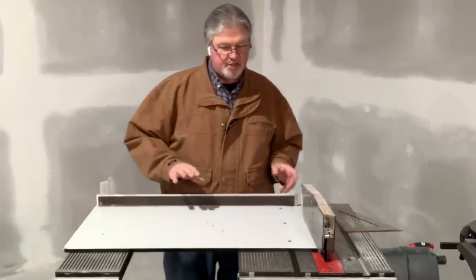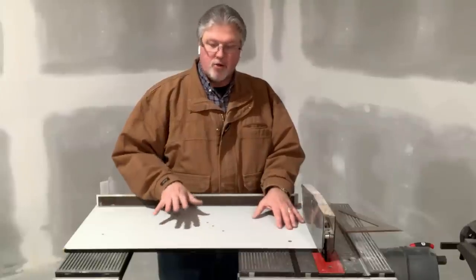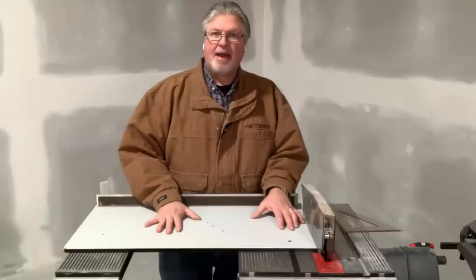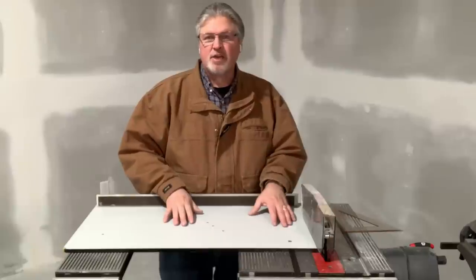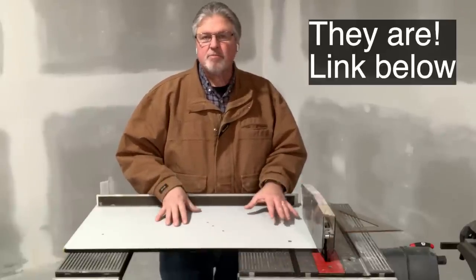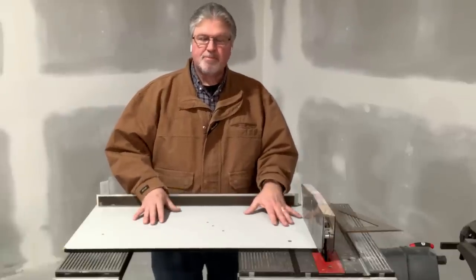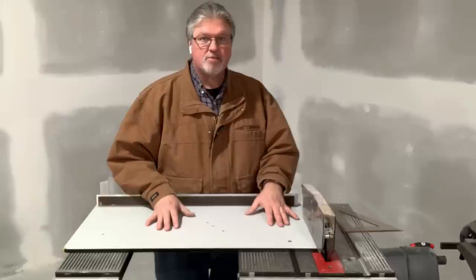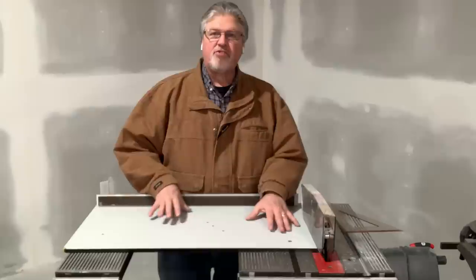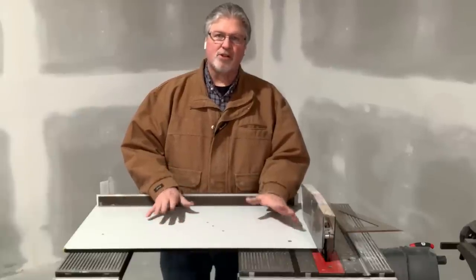So what do we have going on here? This is a table that was in part inspired by Norm Abram on the New Yankee Workshop, as well as the Dubby jig. Back in the mid to late 1980s, there was a company called Dubby — they may still be out there — that was hitting all the woodworking show circuit, showing off a jig that's very similar to this. It's very similar to your miter gauge, although it's designed to aid you when cutting larger pieces of stock.